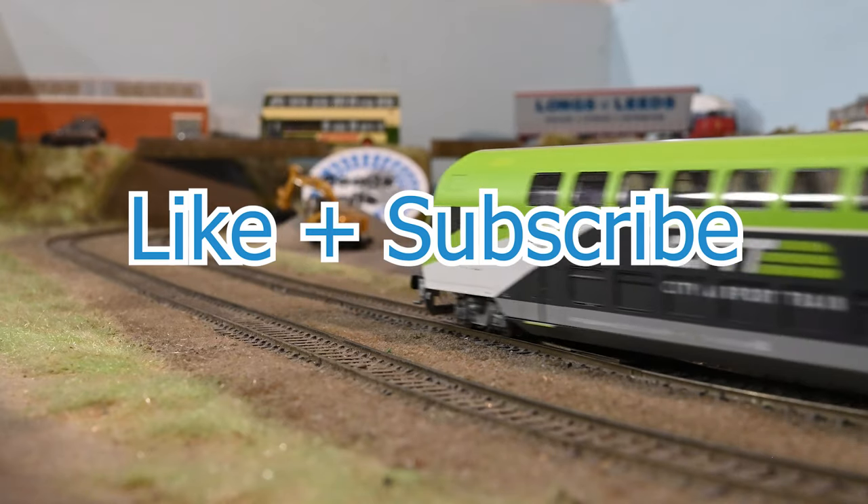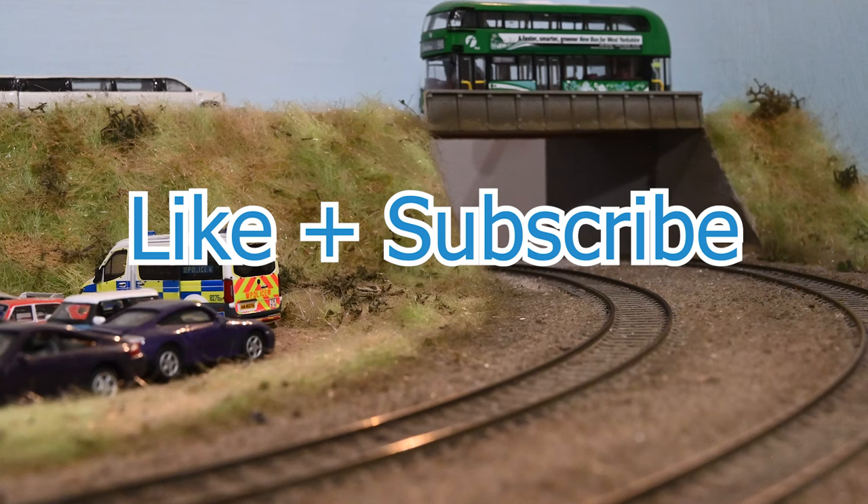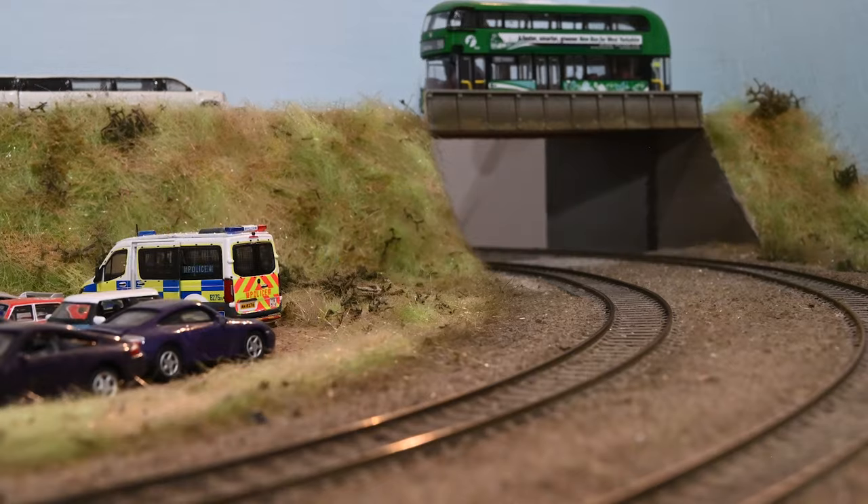Please leave a like on the video and if you don't already subscribe, I'd appreciate if you would. Thanks for watching and I'll be back soon with another video.